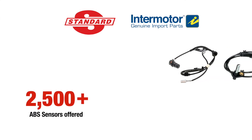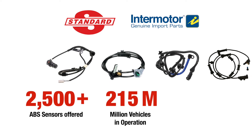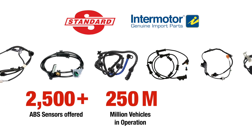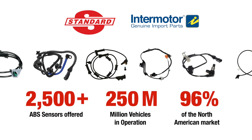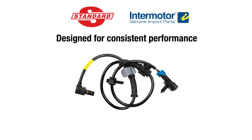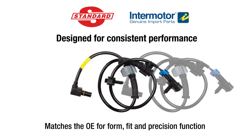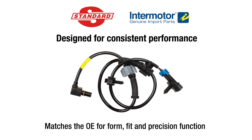Standard and Intermotor offer more than 2,500 ABS sensors, covering more than 250 million vehicles in operation – that's 96% of the North American market. Standard and Intermotor ABS Speed Sensors are designed to provide consistent performance matching the OE for form, fit and precision function.